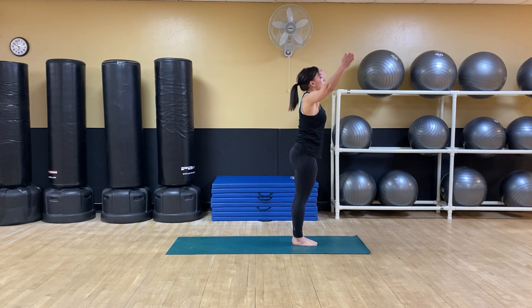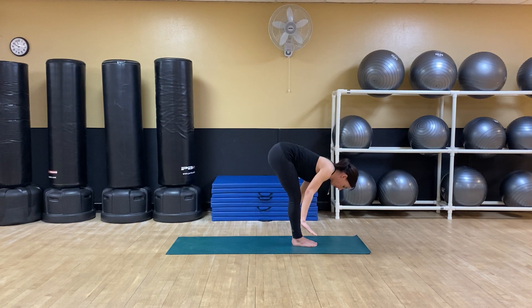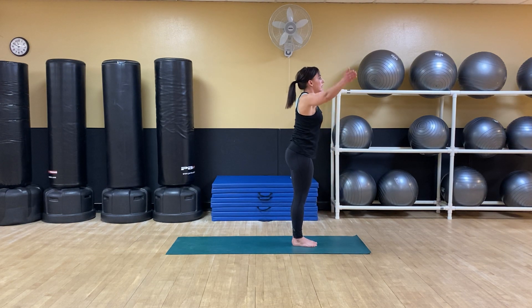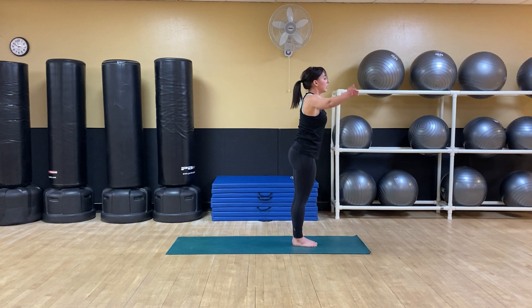Inhale, come up to extended mountain pose. Feet are together unless you're pregnant — then you can take a wider stance. Feet together, knees soft, draw the belly in, chest is lifted. Take a deep breath in. Exhale, hinge from the hips and come to forward fold. You can have a slight bend in the knees. Inhale, rise. Extended mountain. Exhale, fold. Inhale to rise again, and this time we change the sequence. Exhale, fold.